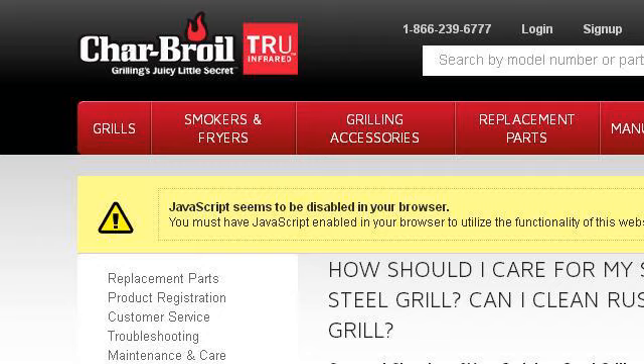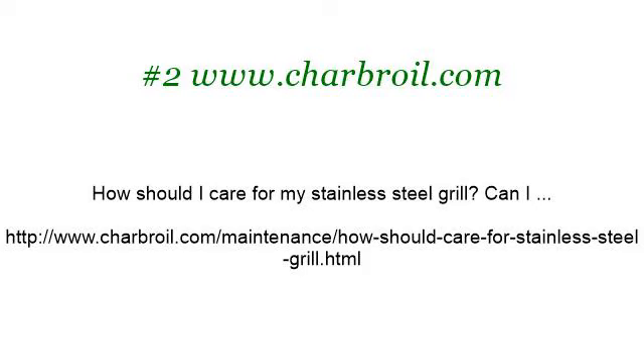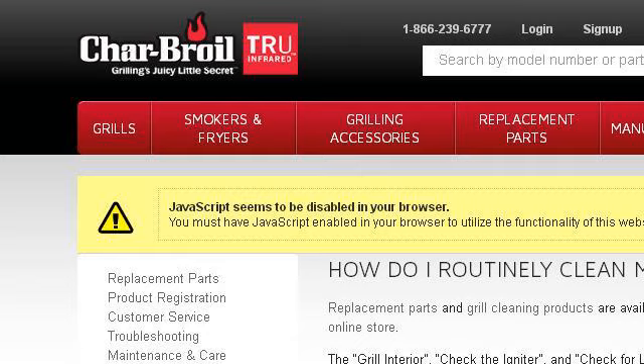especially the page How should I care for my stainless steel grill? This is the link. If you don't find useful information on the previous sites, see www.charbroil.com, the webpage How do I routinely clean my grill.